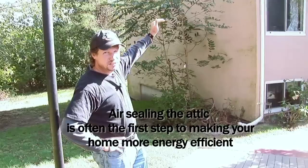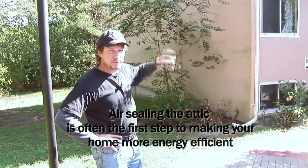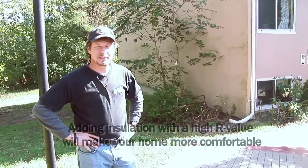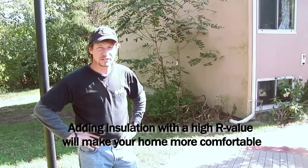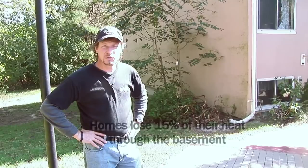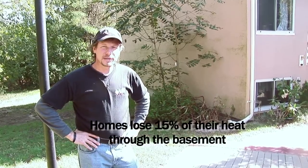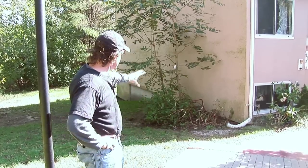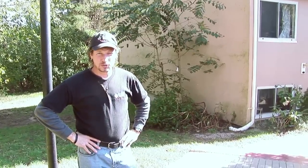What we're going to do is air seal the attic to prevent warm air from being lost into the attic environment, then add insulation in the attic and blow in additional insulation on top of what they have. In the basement, which is fully finished, we're going to insulate between the existing finished basement walls and the foundation walls with foam insulation. The basement has electric heat and the homeowner was concerned about it being too cold. Let's take a look.